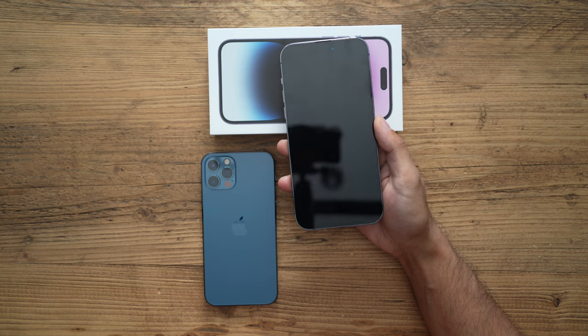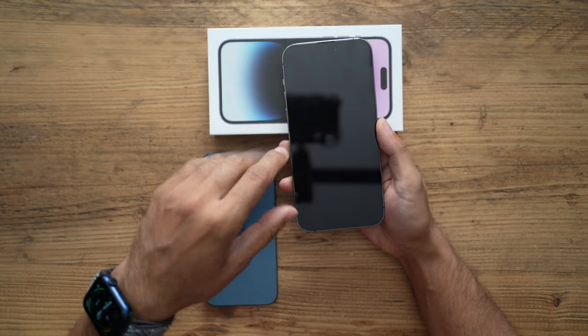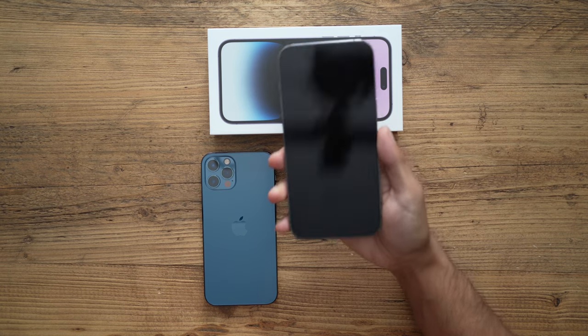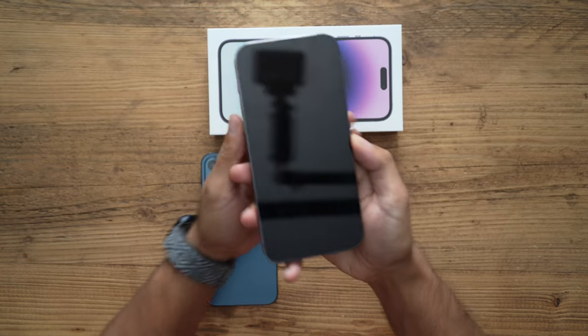I found a workaround to finish the transfer setup. This is probably a bug in the transfer process that Apple may fix in the near future, but until then, here is the workaround.